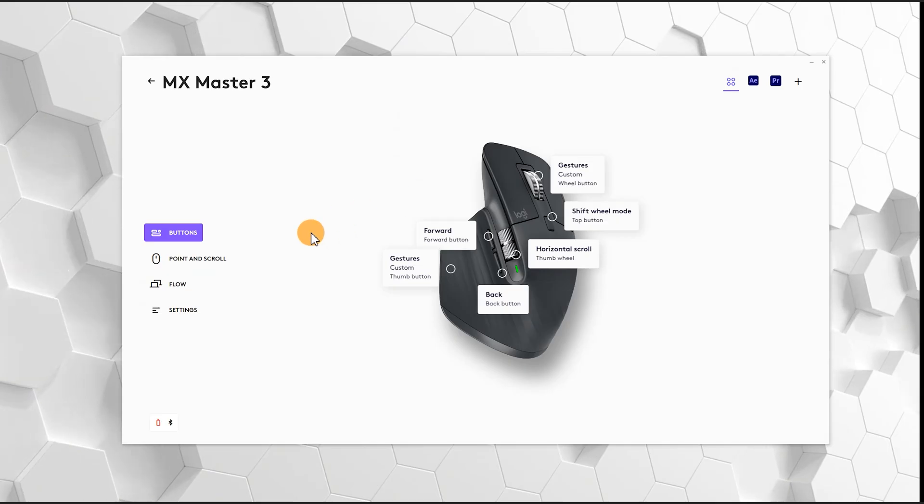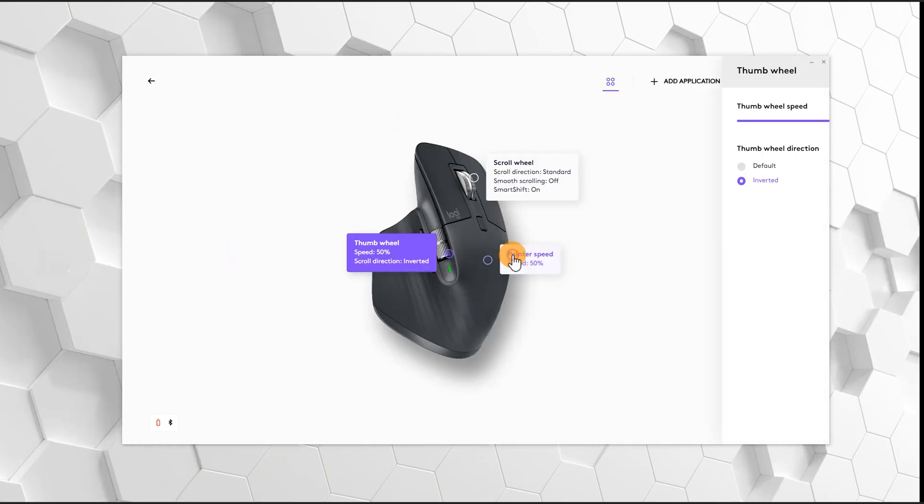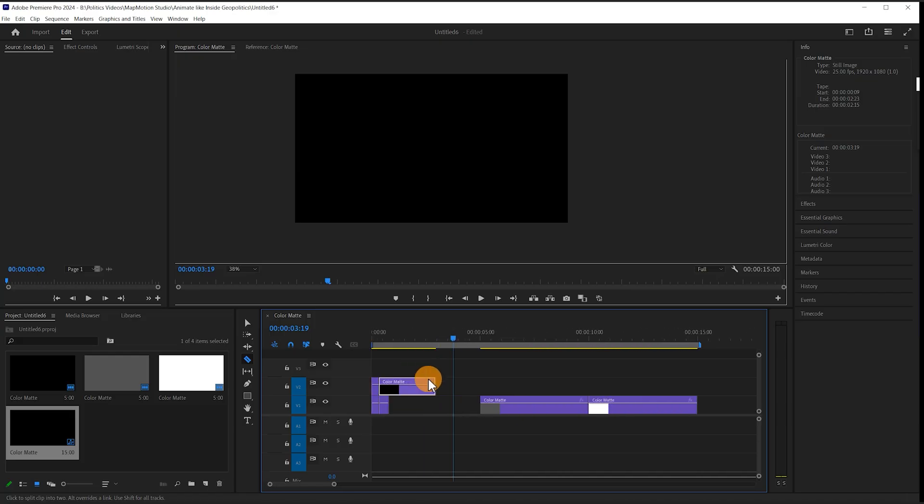Lastly, the thumb wheel. I've enabled a setting within the software that inverts it, so when I scroll upwards I go to the right on the timeline, and when I scroll downwards I go to the left. That's just a personal preference.